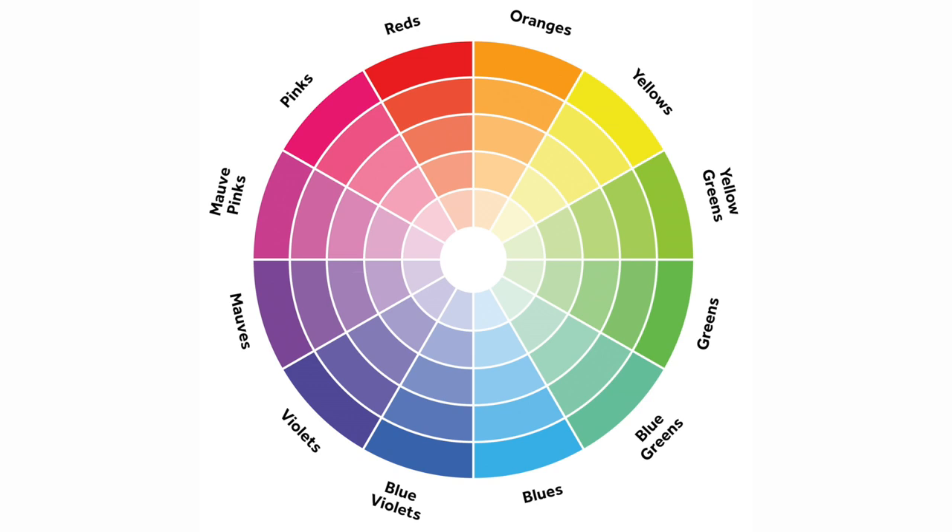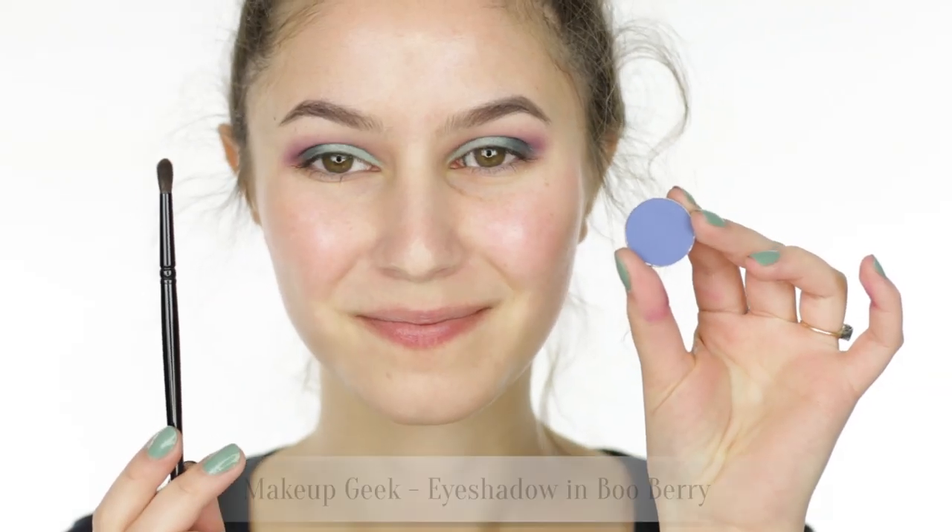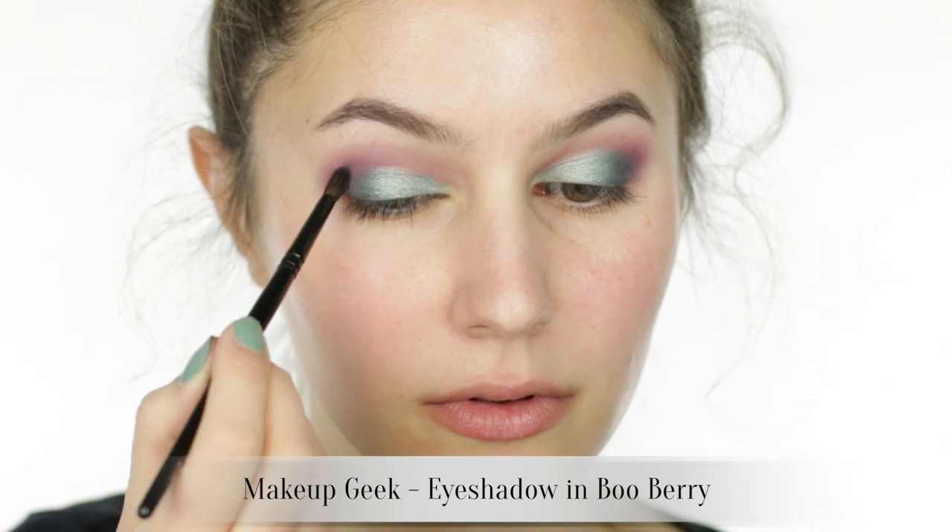Let's take a look at a color wheel. Recall that we have greens on the lid and purples in the crease — they're almost on opposite sides of the color wheel, so blending the two might prove a bit challenging. Between green and purple we have blue, so we're taking a blue shadow through the crease to ease that transition, and suddenly our job becomes much easier.